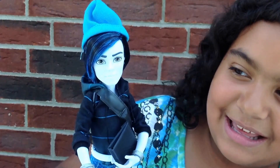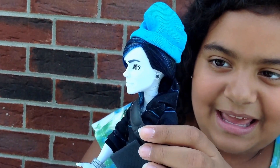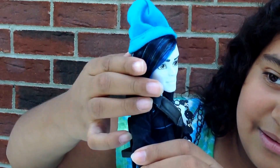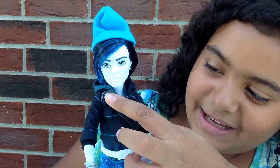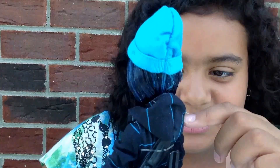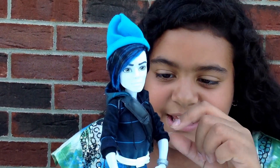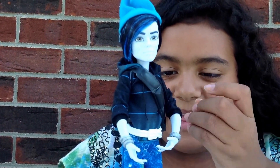Then he has earrings on one side on this ear, and he also has earrings here, so he has earrings on both sides. Then going down he has a strap as if he had a backpack but he really doesn't — it just is the strap going all around his chest. Then his hoodie is black and blue, it is black with blue stripes.